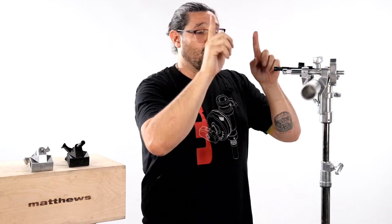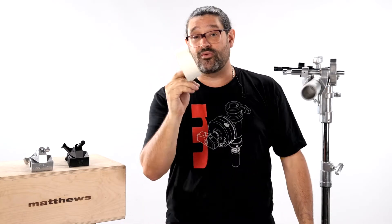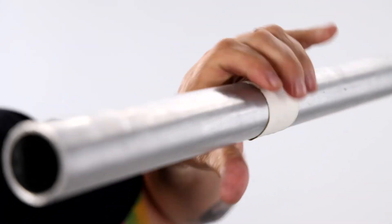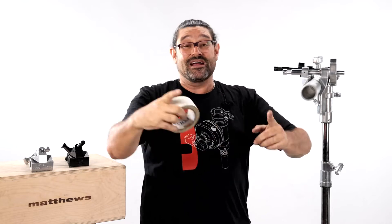If you have an issue with your clamps slipping on a pipe, especially if they're holding a hot light, try putting a piece of cloth tape around the pipe before you clamp down with the jaws — it gives it a little bit more traction. Never ever use paper tape on pipe because it is a pain to take off later, especially after it's been heated up and clamped onto. There you have it.